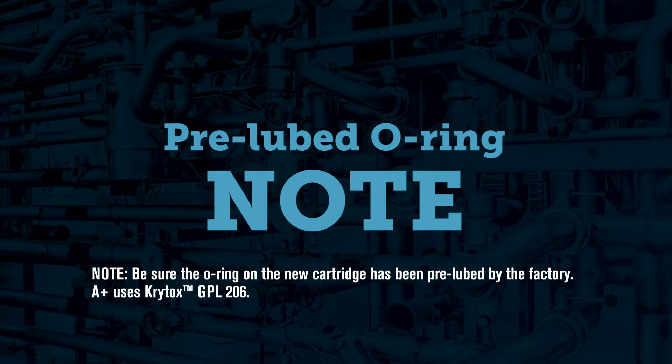Be sure that the O-ring on the new cartridge has been pre-lubed by the factory. A-plus uses Krytox GPL206.